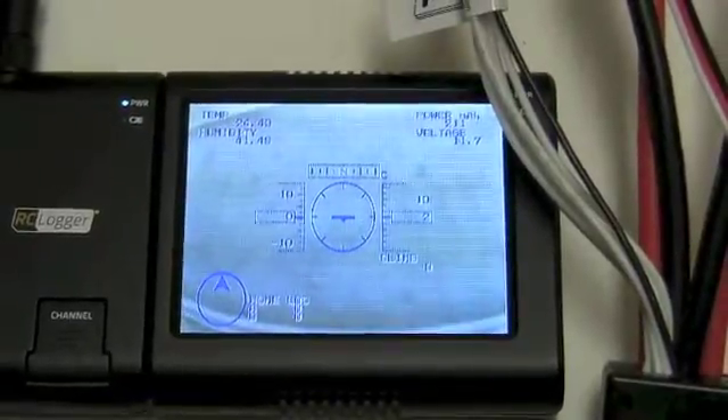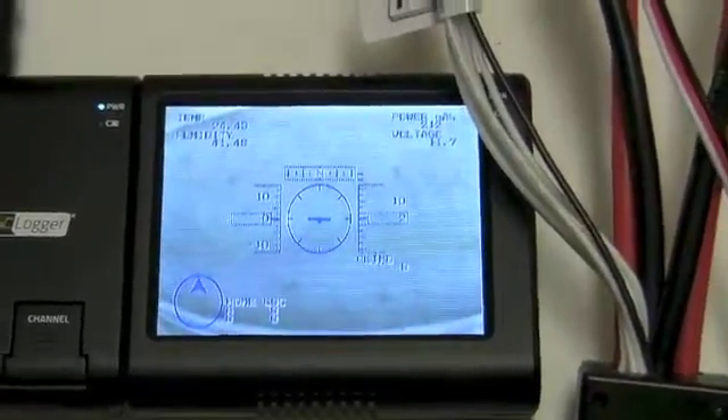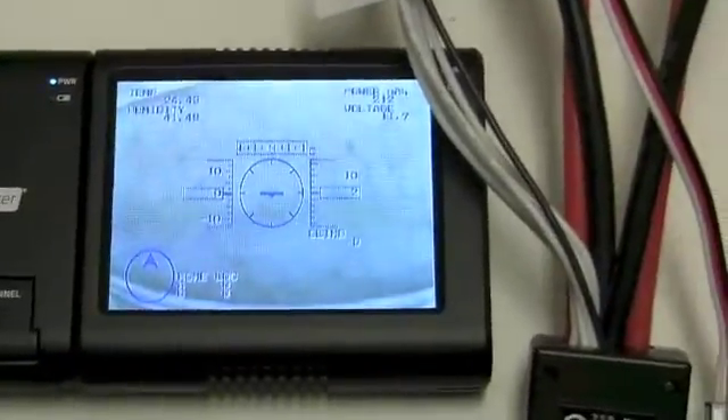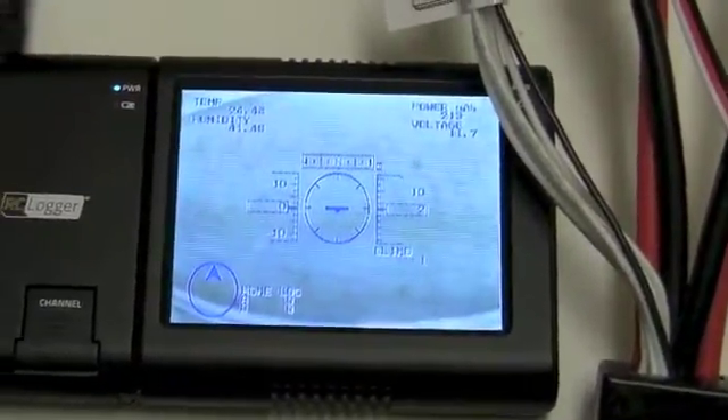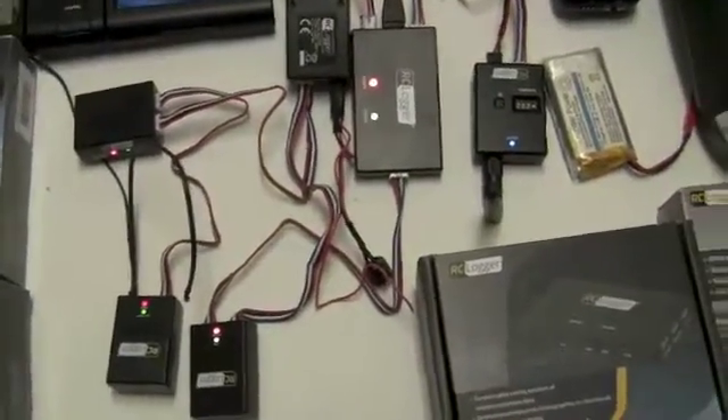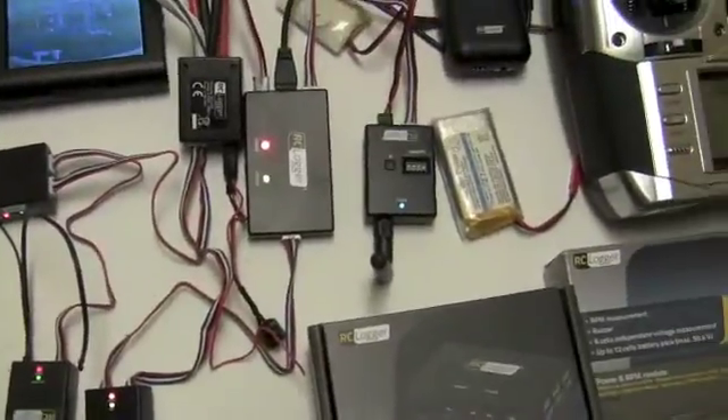The cool part about the RC Logger system is you can change the color of the graphics. You can change the layout so you can move things around, and you do this by plugging the OSD module into your computer, making the changes, uploading it to the OSD module, and then it's there.